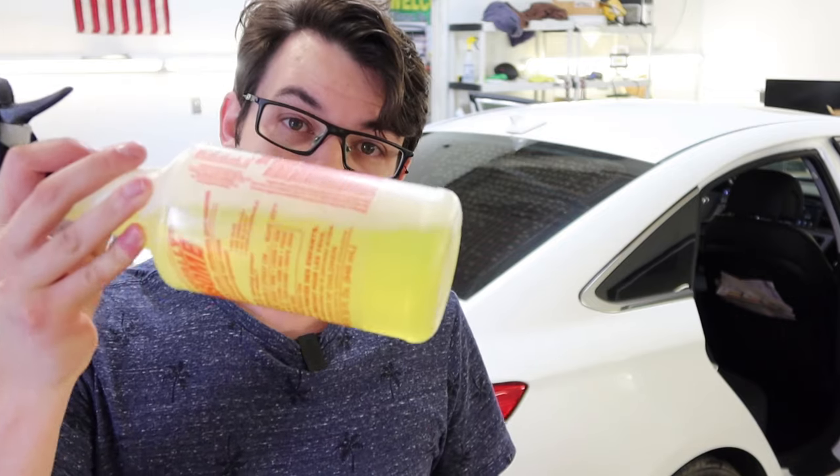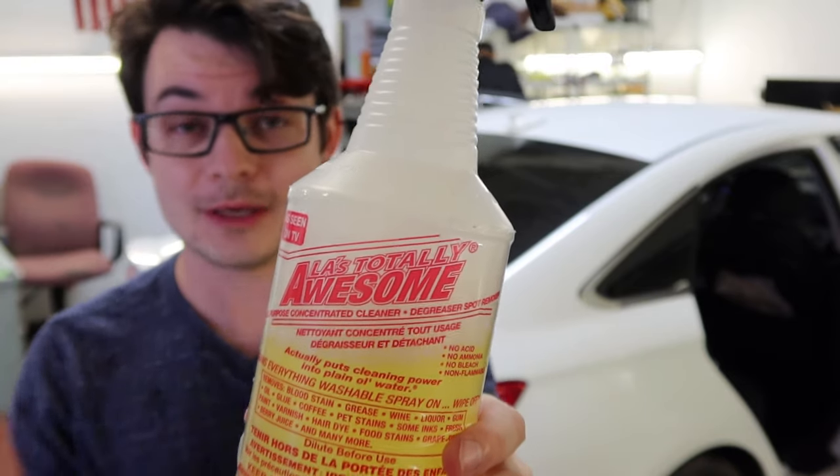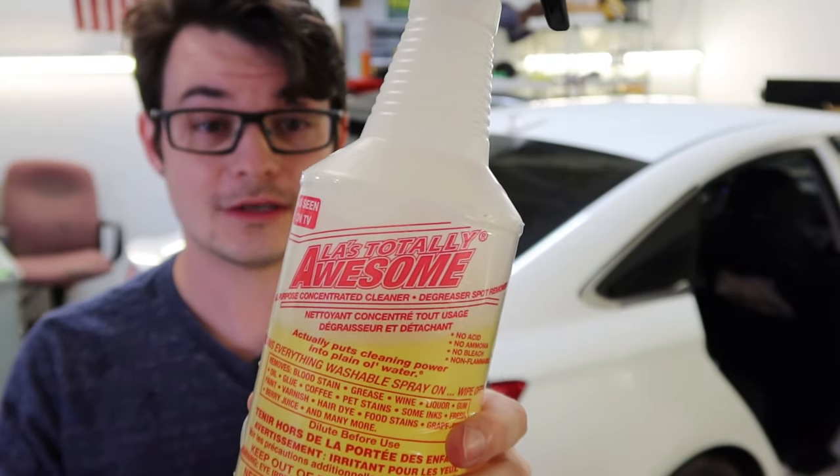It's always been my go-to, but this stuff is from the dollar store. It's called Awesome. Some students of mine actually told me about this initially. It took me a long time to get around to even trying it. So we're going to be pulling the film, and hopefully the steamer is going to remove all the adhesive and the film, but I have a feeling it's going to leave the adhesive behind. So that's what the Awesome is for. We're going to go ahead and get right to that and see how this removes.